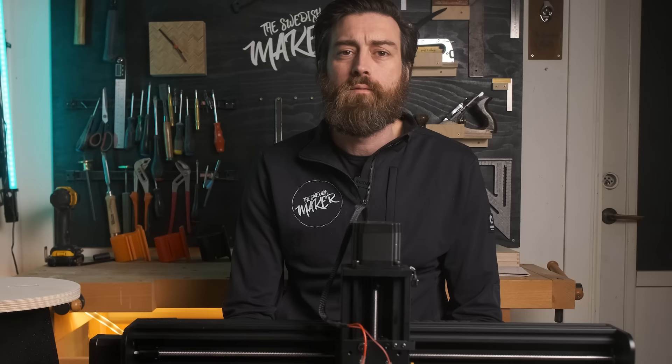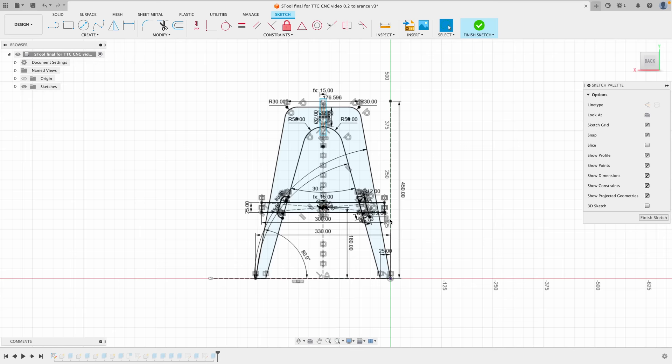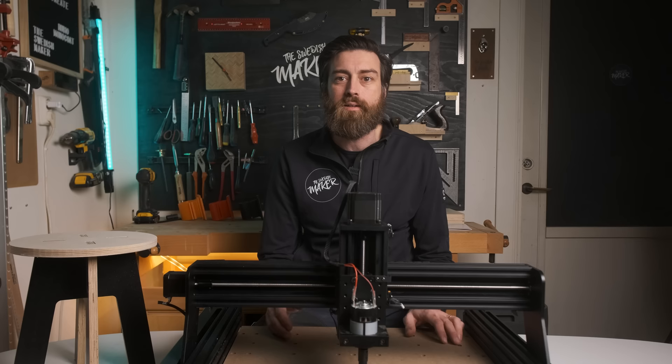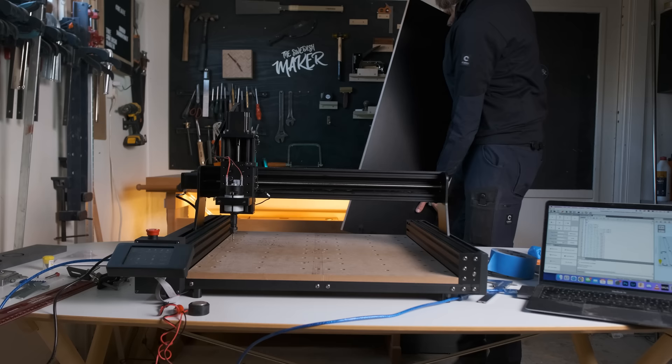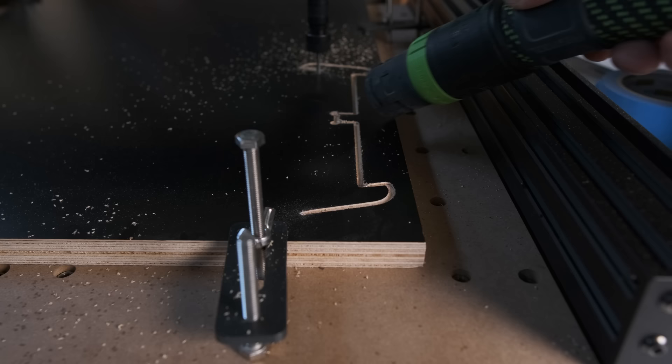For this particular CNC, I designed a flat pack stool in Fusion 360 that would use the entire work area of the machine. The total length of the legs are 450 millimeters, and adding the bit riding outside of that, it would amount to a cut about 456 millimeters in length. To do the carve, I had this plywood with a black surface, and it was just about enough size to make the entire stool. If I screw this up, there won't be any stool. So I started, and it seemed to be doing fine until I hit the end stop.